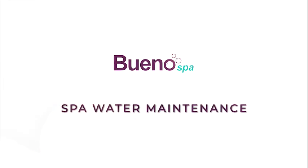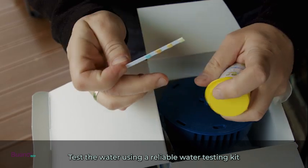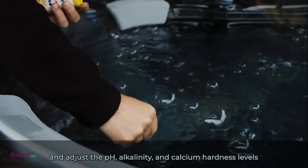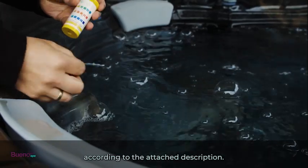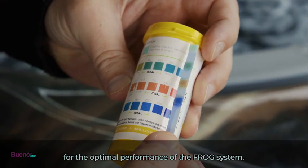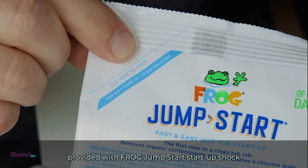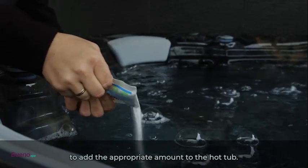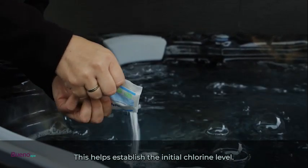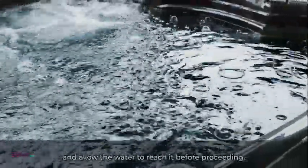For spa water maintenance, adjust the pH, alkalinity, and calcium hardness levels according to the attached description. Balancing the water chemistry is essential for the optimal performance of the FROG system. Use FROG Jumpstart startup shock and follow the instructions provided to add the appropriate amount to the hot tub — this helps establish the initial chlorine level. Set the hot tub heater to the desired temperature and allow the water to reach it before proceeding.